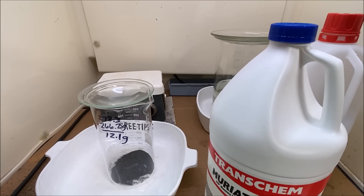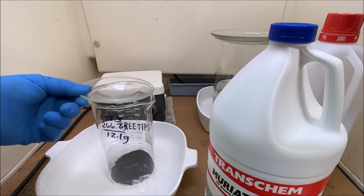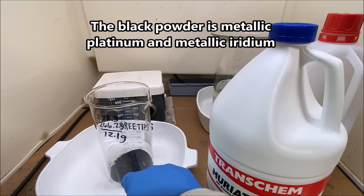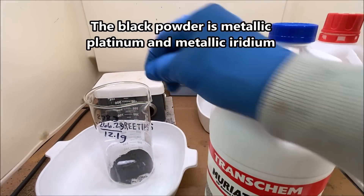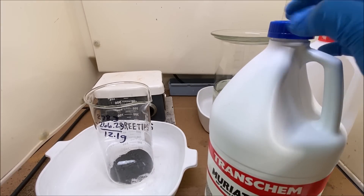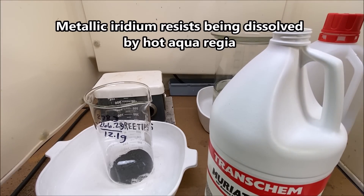Welcome back to part five in the series here with the platinum refining. I've got our metal rendered back into metal with zinc. The advantage of zinc is that it works quickly. The disadvantage is that if there's other metals in there, they too will precipitate out.